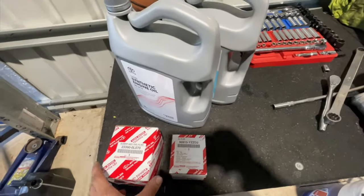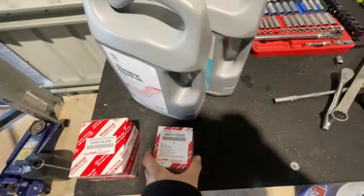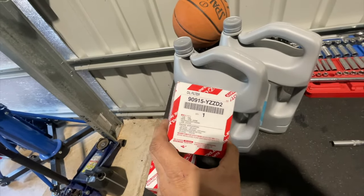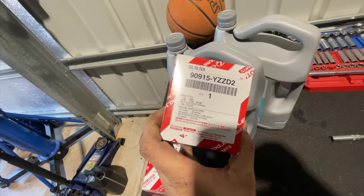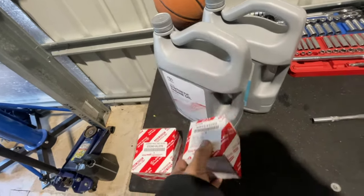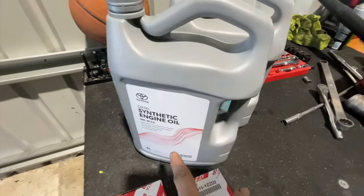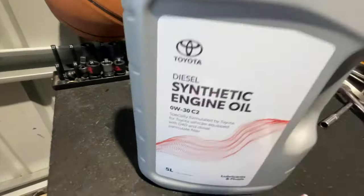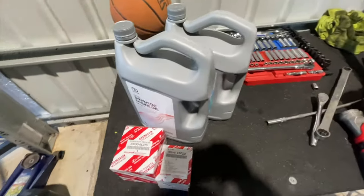I'll show you the part numbers first. That's the part for the fuel filter, and that's the part for the oil filter — I think it's YCCD2, the same as the 3-liter. For the oil, the recommended viscosity is 0W-30 C2 — that's the recommended one.